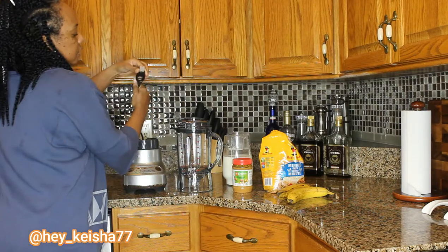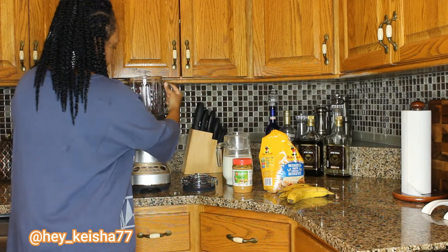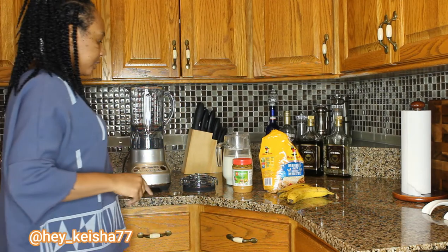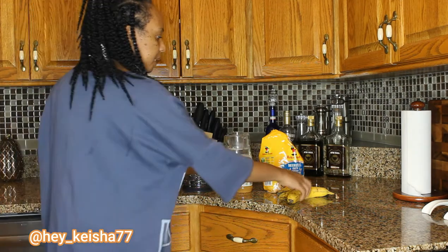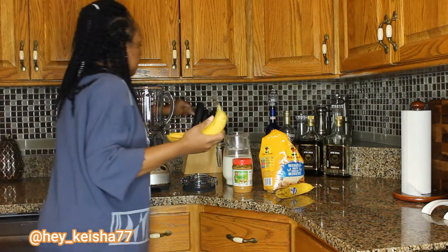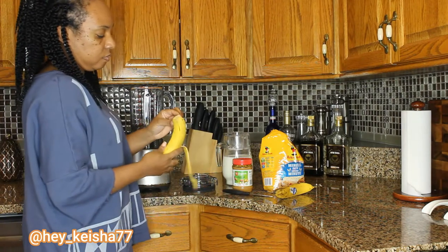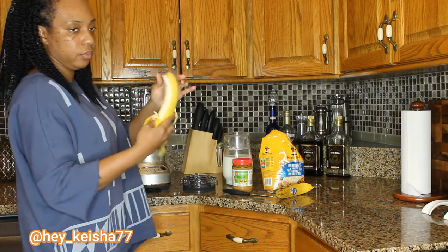So I'm just removing the cap and sitting it on here. I like to put my bananas in first. You'll need a knife to help you prepare this. I like when my banana is really, really ripe.